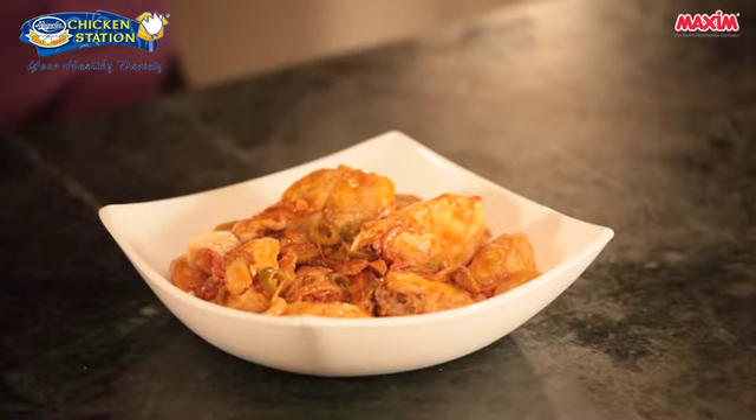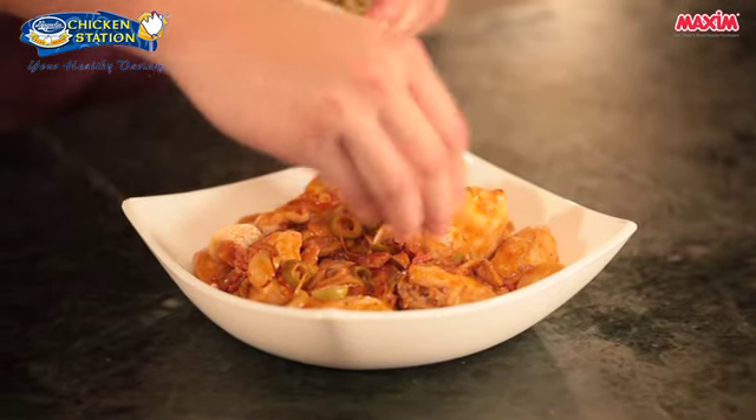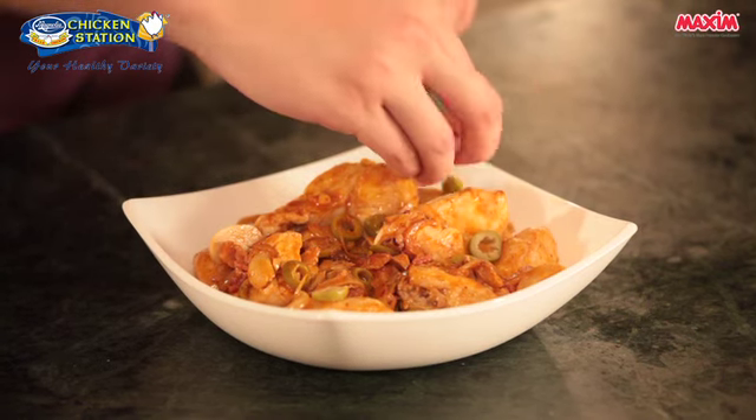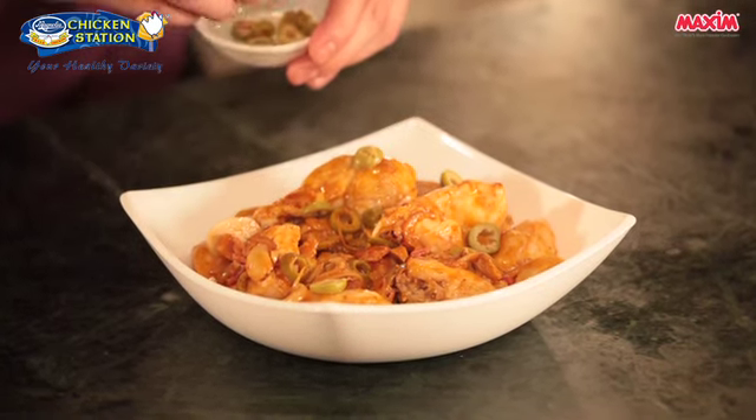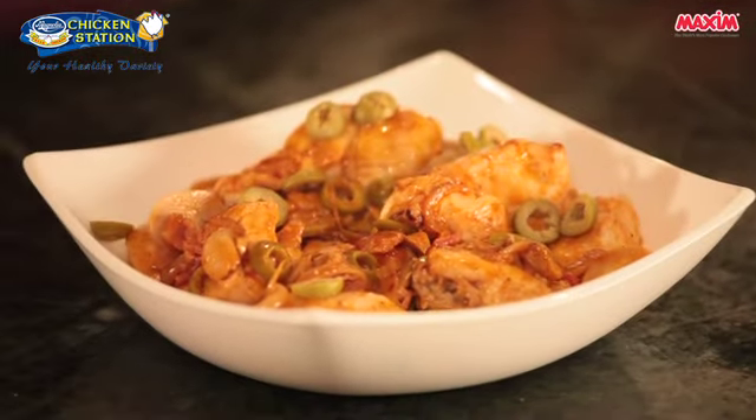And we're ready for plating. Our dish is done. Now all we have to do is garnish our Chicken Hunter Style by adding just a little bit more of the green olives. That's our dish, Chicken Hunter Style using Magnolia Adobo Cut.